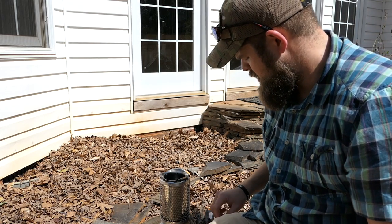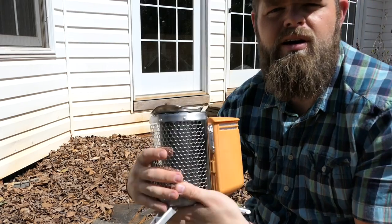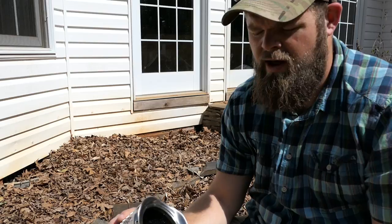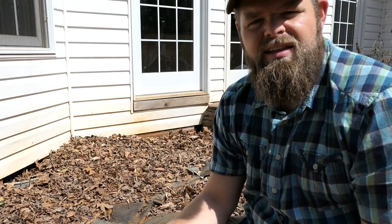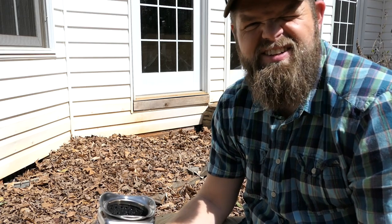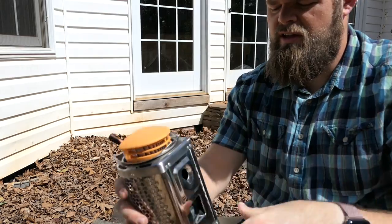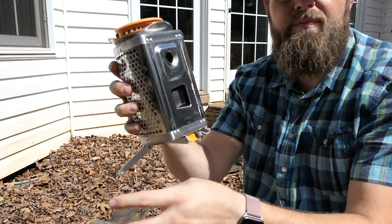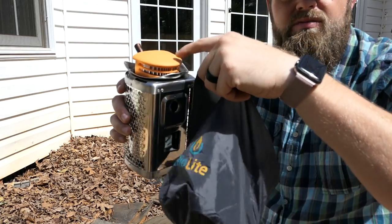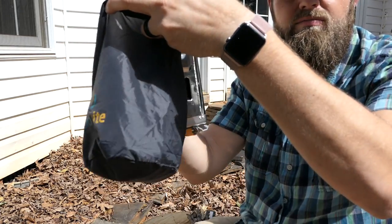So real quick, I want to talk about the BioLite. This is Gen 1 — they just released Gen 2, it's out on the market right now. Everything packs up inside of here, folds up. This whole kit weighs two pounds. The battery and the thermocoupler account for a lot of that weight. It all fits inside of this little dry bag.